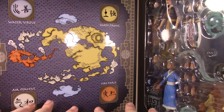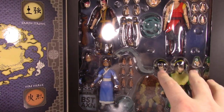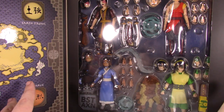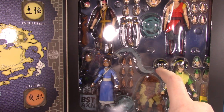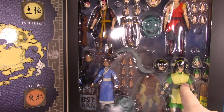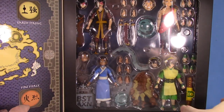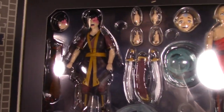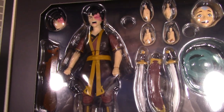After this I'm not going to take out all the accessories — I'm going to keep them in this box on display because it's just such a beautiful display. I love it. Even though I don't have the standard Toph, we'll see what I do with her. Let me pick up the camera so you can get a closer look.